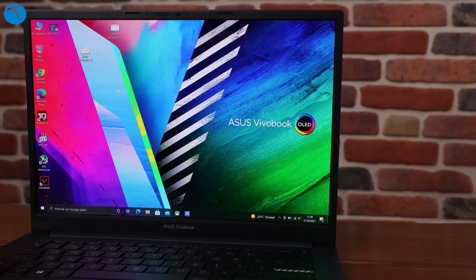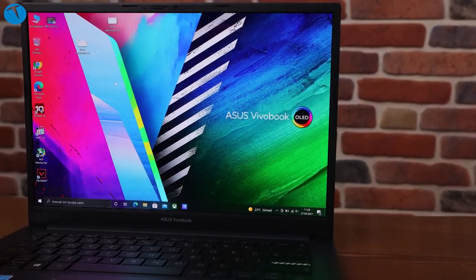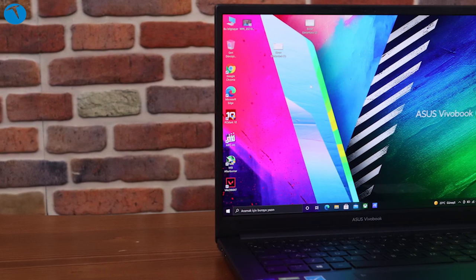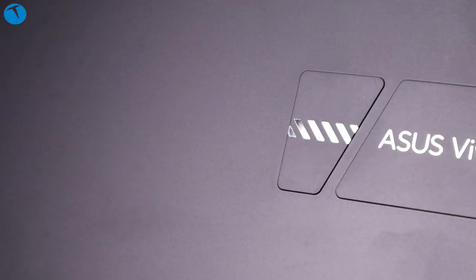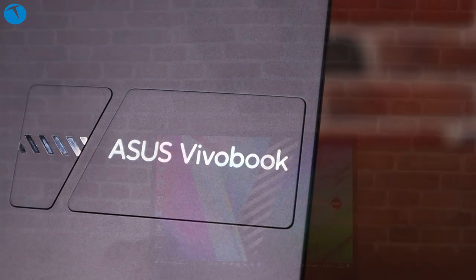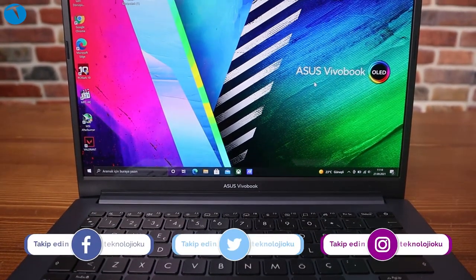OLED ekranlar, klasik LCD ekranlarla kıyasla gözler için zararlı olan mavi ışık oranını %70 daha az bulunduruyor; bu özellikle çocuklar için çok işe yarayan bir özellik. Asus OLED dizüstü bilgisayarlar %100 DCI-P3 ve %133 sRGB renk aralığını kapsayan görüntü kalitesine sahip. Bu model, klasik LCD dizüstü ekranlara göre 1.3 kat daha fazla algılanan parlaklığa sahip. Ayrıca 0.2 milisaniye ekran yanıt süresine sahip olması özellikle film, oyun ve hareketli videolarda çok işe yarayan bir teknoloji.